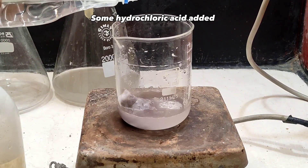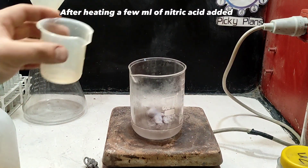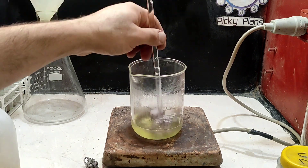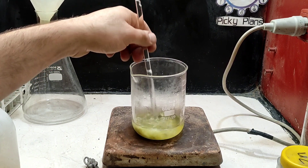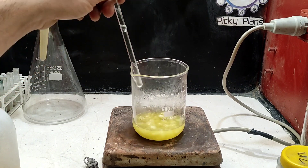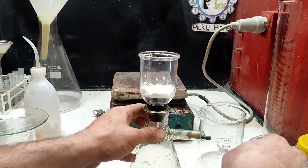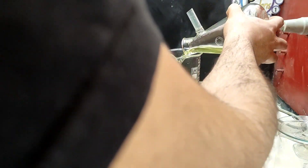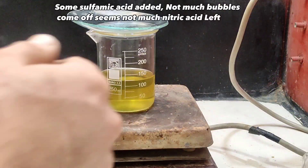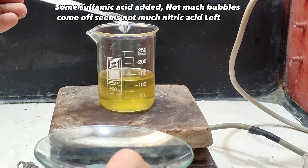Some hydrochloric acid was added. After heating, a few milliliters of nitric acid were added. Some sulfuric acid was added. Not many bubbles came off — it seems not much nitric acid was left.